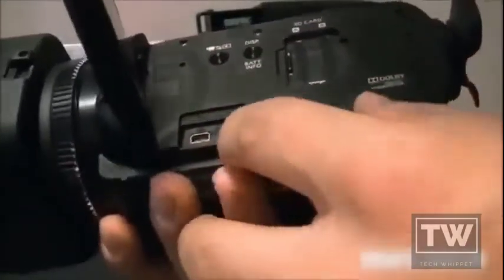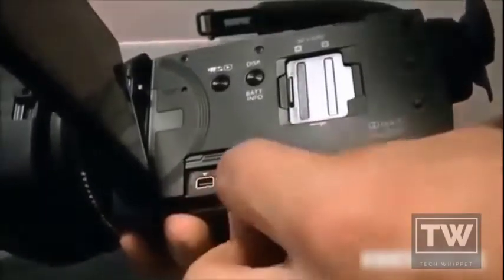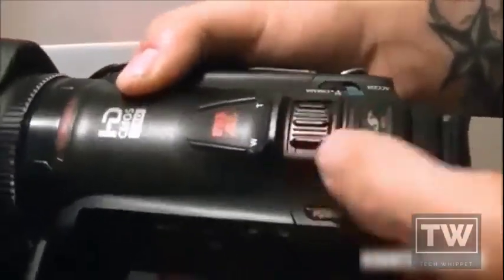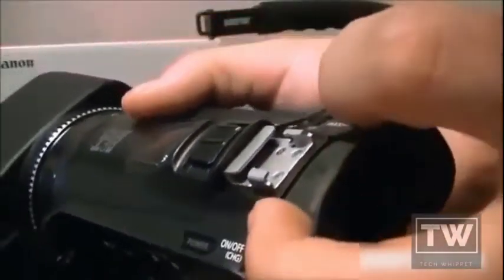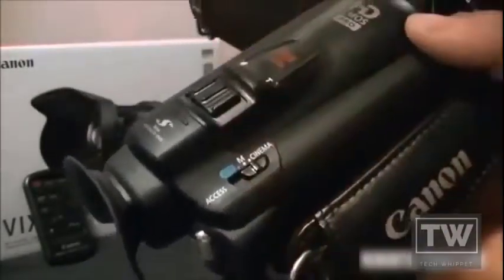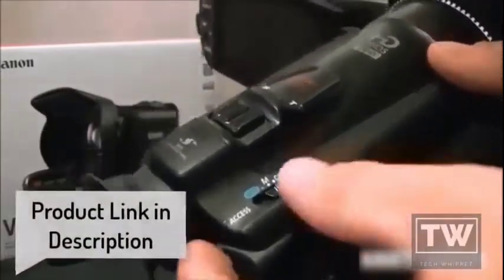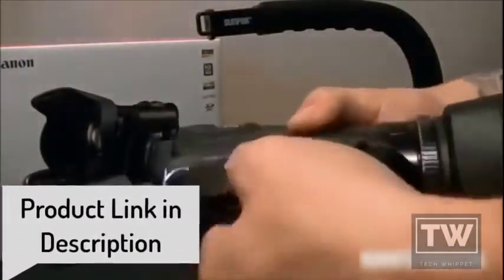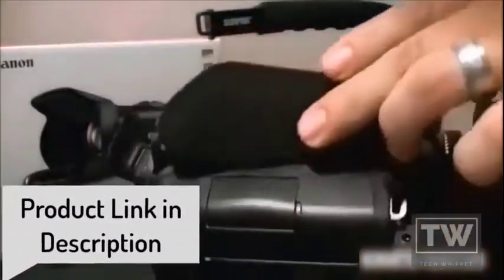This button here is for playback if you want to view what you recorded. On the side you've got the AV out and then your headphone slot, so you can listen to the video while you're recording. There's the viewfinder right here — it pulls out. You've got the power button, the zoom, and the mini advanced shoe so you can plug in a boom mic or a light. Then there's auto, manual, and cinema mode — that's where you get the cool filters. In my previous video I shot it in the memory filter.